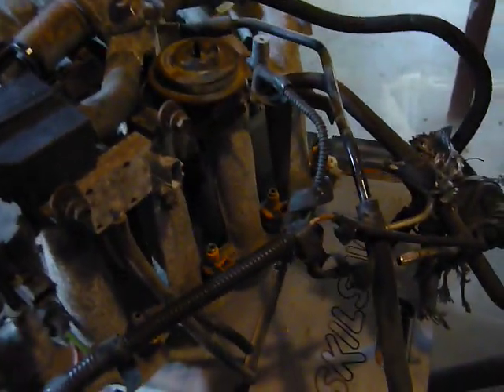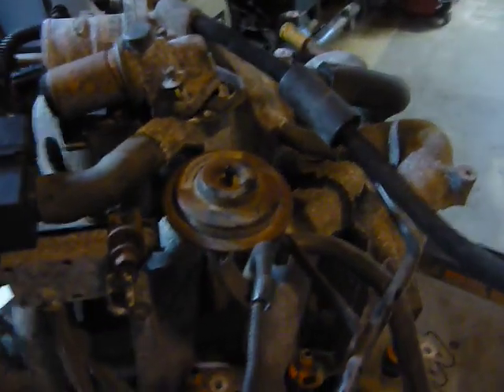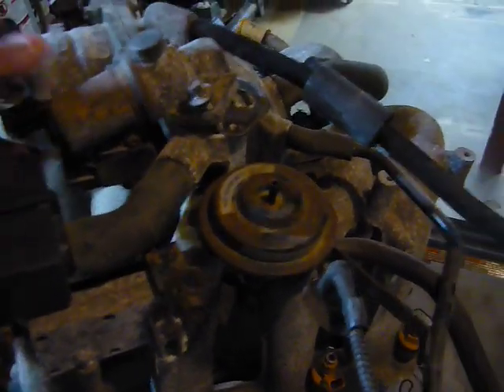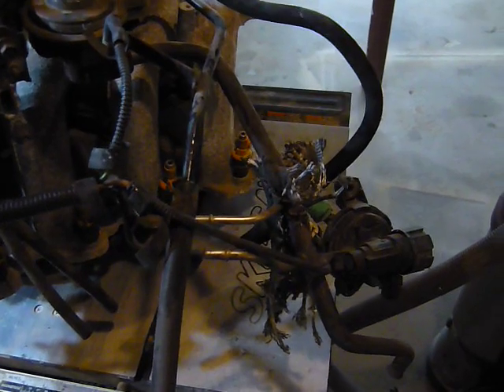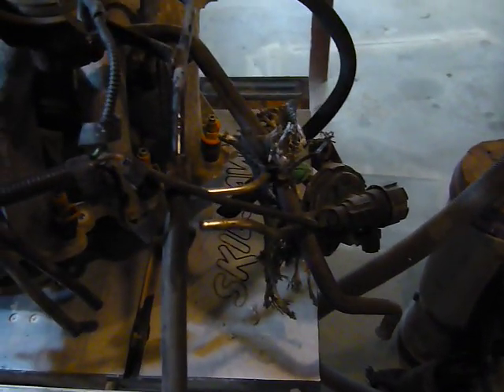If you have an insufficient flow code on your EGR valve — which is right here on the side — that probably needs to be replaced. Along with cleaning your whole throttle body and the EGR ports, the tube itself is probably caked up with carbon and buildup. If you have the money, I'd replace that too.